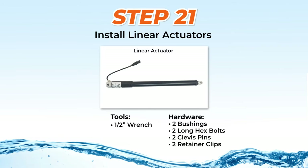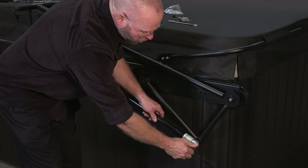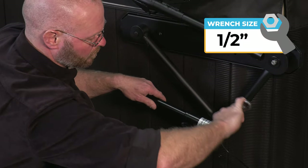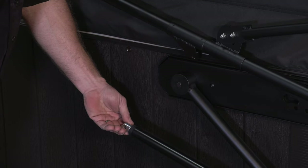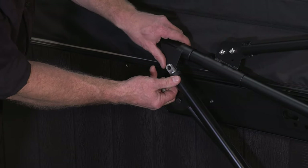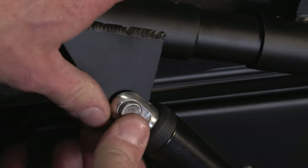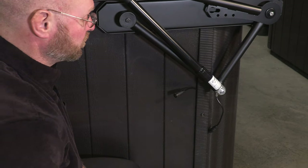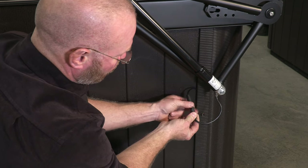Step 21: Installing the Linear Actuators. To install the linear actuators, first slide a bushing onto the long half-inch hex bolt and then slide the bolt into the bottom hole of the actuator with the cable pointing down. Then position it over the bottom of the V-Bar and secure it using a half-inch wrench. Position the other side of the actuator over the adjustable bracket plate, line up the holes, and slide in the clevis pin. Then secure it with the retainer clip to the first notch. Then attach the actuator extension cable to the actuator pigtail and leave a short loop to prevent rainwater from running directly to the actuator motor end.